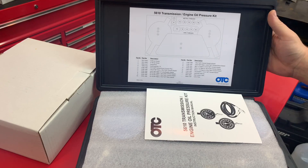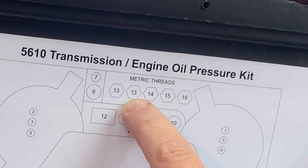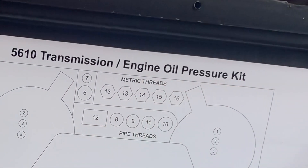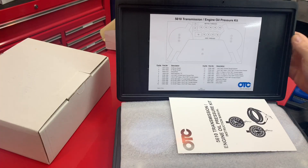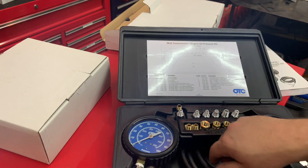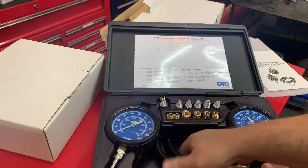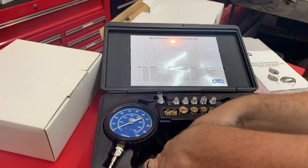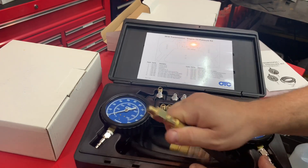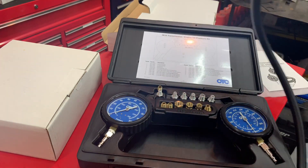It shows you the threads right here. You've got 13, 13, 14, 15, 16, 8, 9, 11, 10, 12 — these are pipe thread and that's metric thread. It also shows you what it comes with. The nice thing is the hose comes in the bottom of the case. It pulls out — a little tight getting out, but you get a nice, pretty long hose. It's got to be 5 feet, I think.